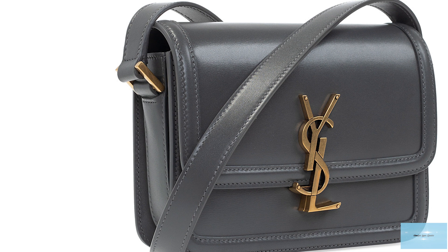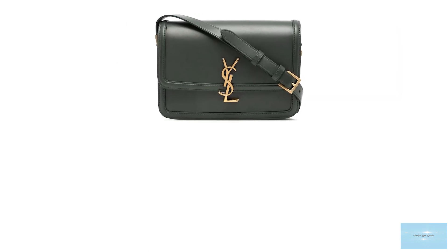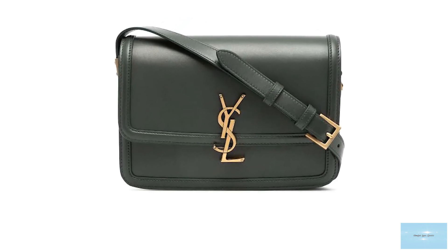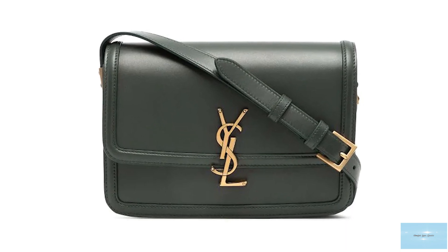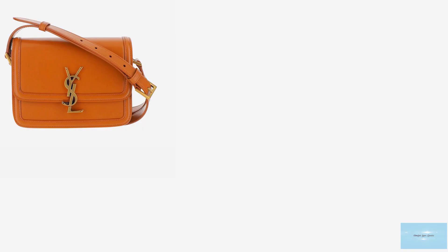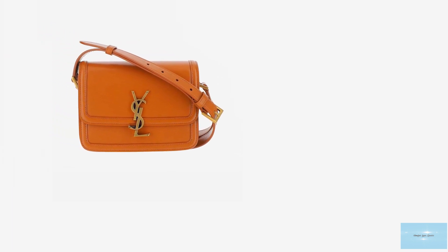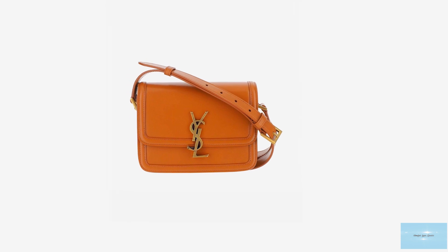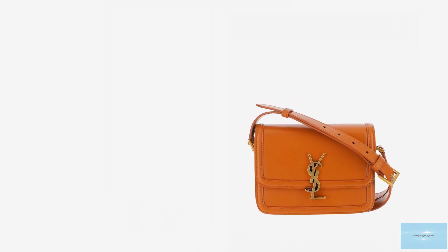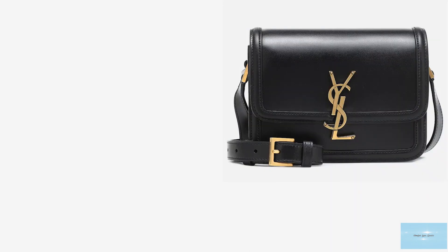The Solferino bag is crafted from smooth, soft leather or the more bohemian-like suede finish. The interior is lined in leather and opens up to one main triple-gusset compartment, a card slot and a flat pocket, which makes the bag roomy and spacious and definitely capable of holding all your daily belongings.